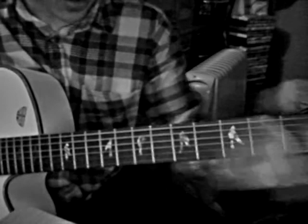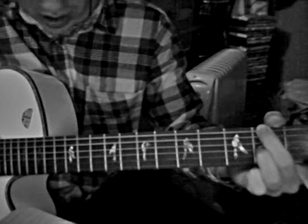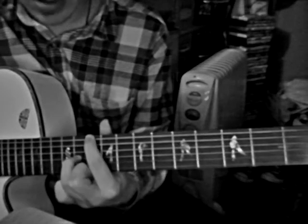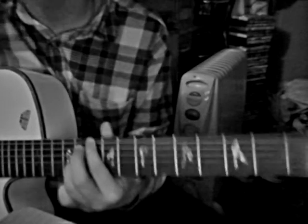Then it's exactly the same finger placement on 2nd, and then you slide up to do the same finger placement on 10th on E and 11th on G. So it's always E and G for those last few chords.